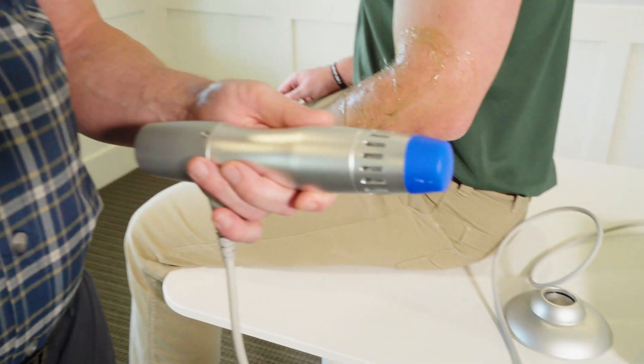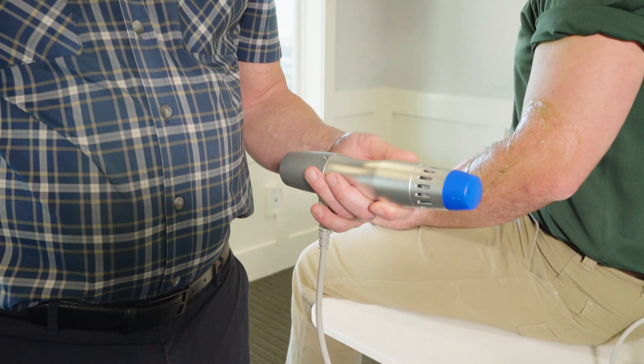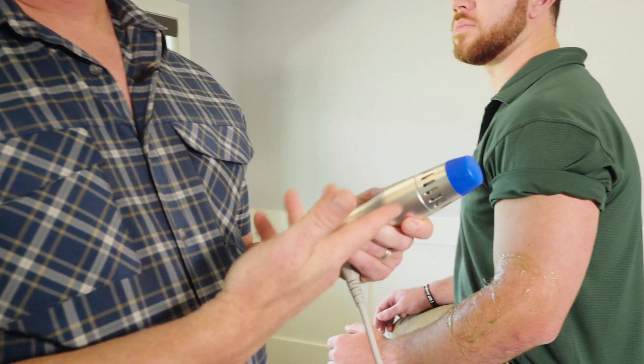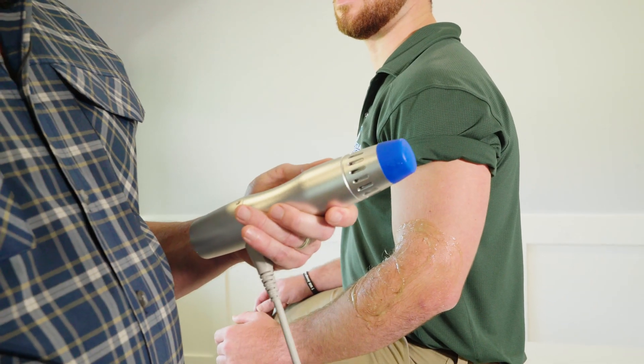When the wand gets hot and you hear the fan come on, don't be alarmed by that — that's just cooling off the head. This is a natural part. Usually it takes a few minutes into the treatment session before the actual fan turns on to cool down the distal head of the wand.